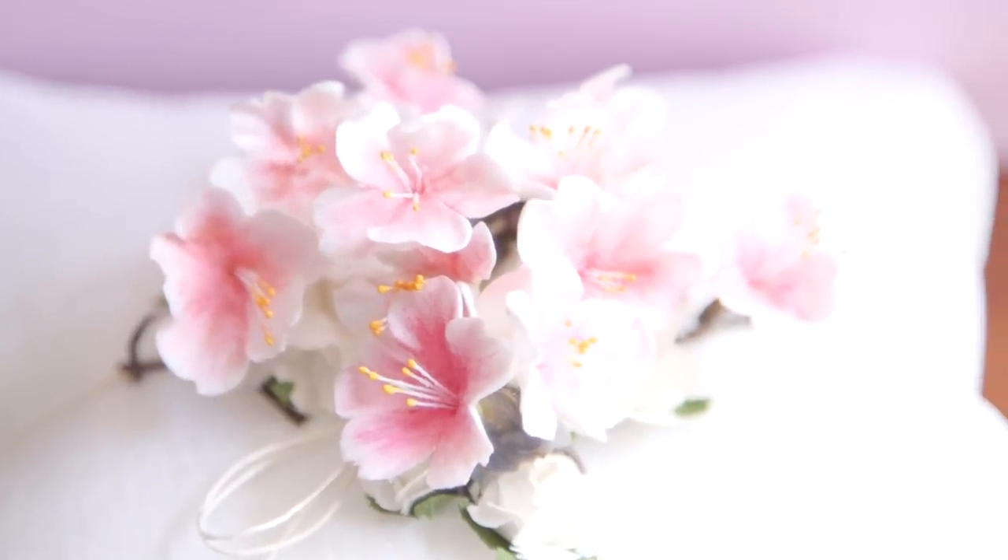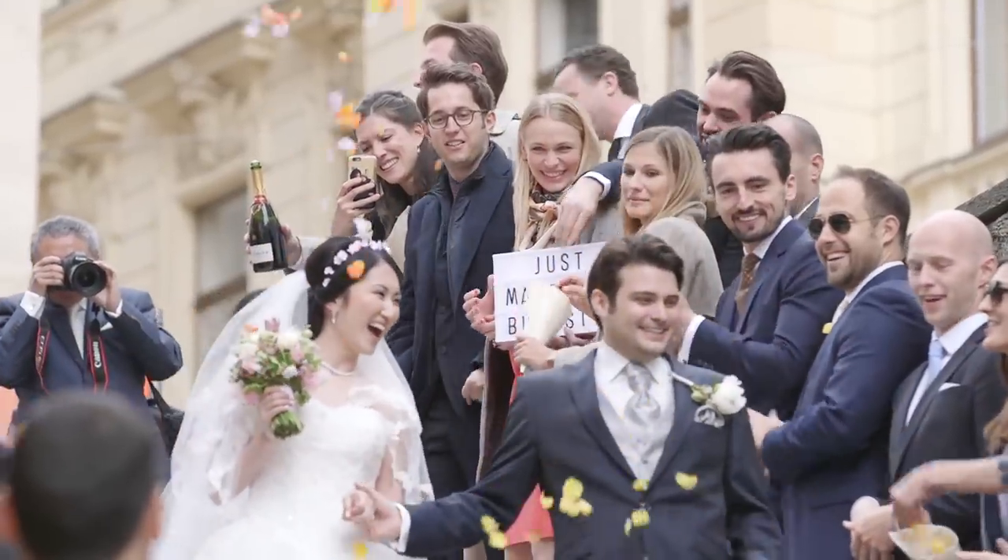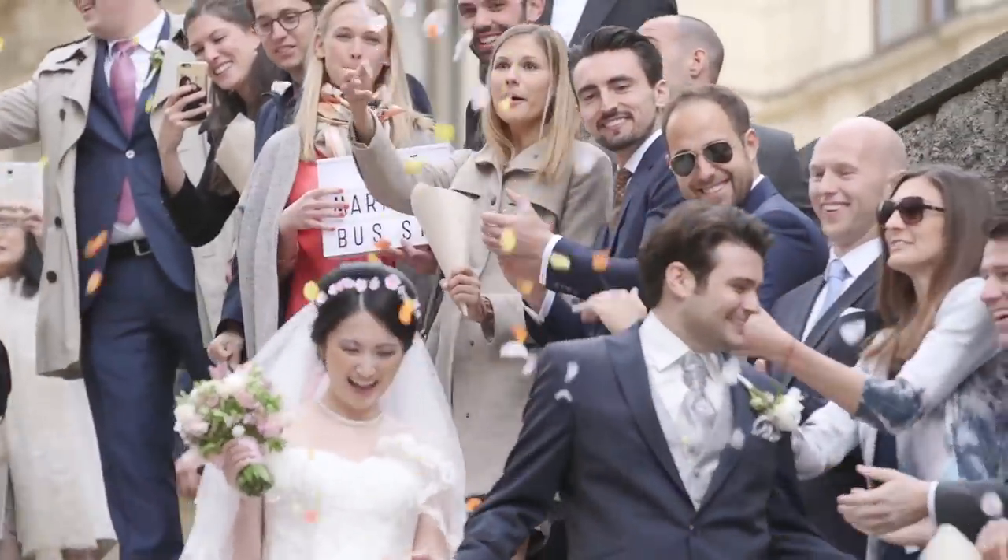The theme of our wedding was cherry blossoms, and we even picked the dates to be end of April, which is of course cherry blossom season. I knew from the beginning that I wanted to have flowers in my hair, but the problem is real cherry blossoms are so fragile, there's no way you can use those as accessories. I also had problems finding fabric flowers, because fabric cherry blossoms tend to look really fake and cheap, and that's not something I wanted to wear on my wedding day either.